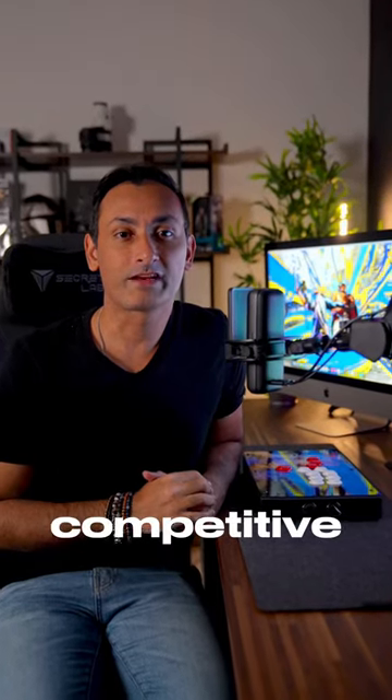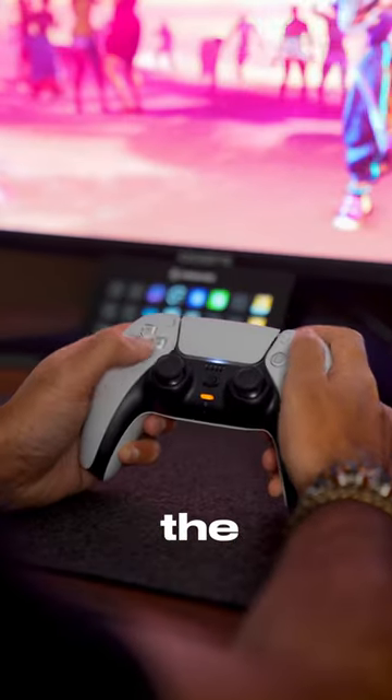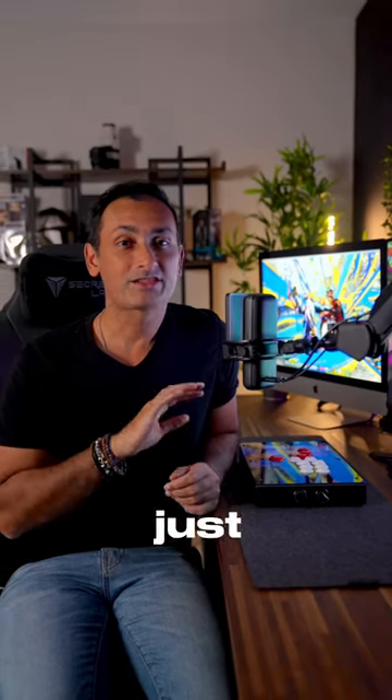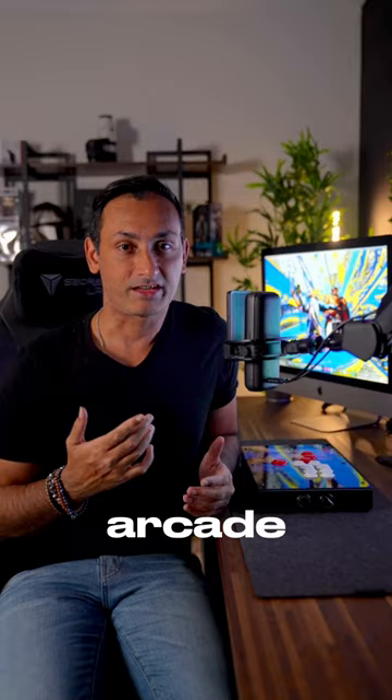Are you looking for a way to be more competitive in fighting games? You need to put down the controller that came with your console and get yourself an arcade pad — and not just any arcade pad, but a stickless arcade pad, like this Fightbox F1.